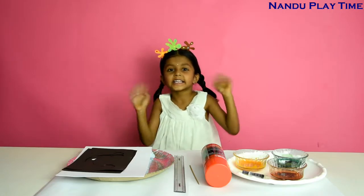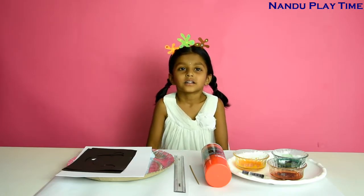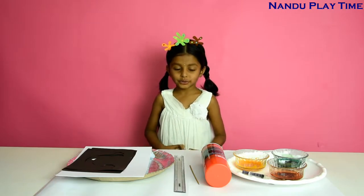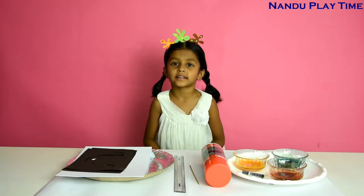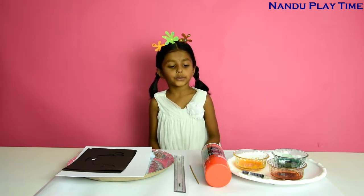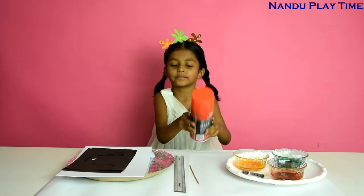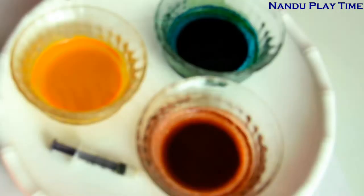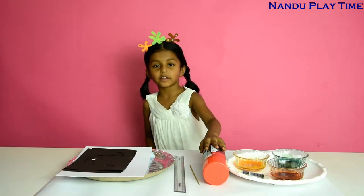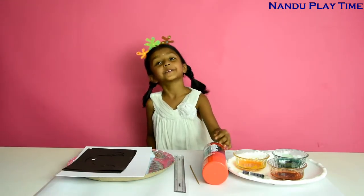Hi guys, welcome to Nandu Playtime! Today I'm going to show you an art technique by using shaving foam. For that we need some food colors and shaving foam — definitely we need shaving foam because the art is made by shaving foam.